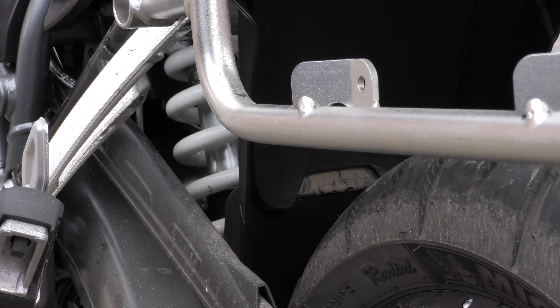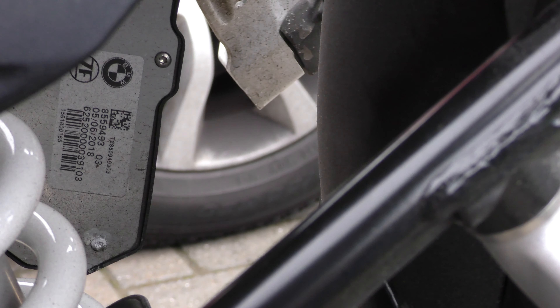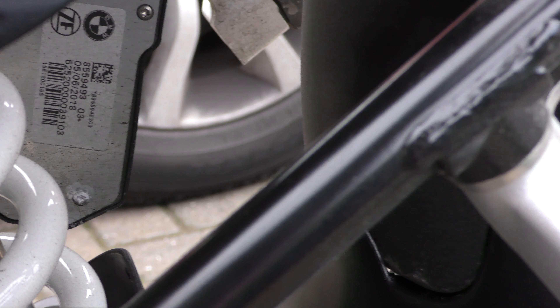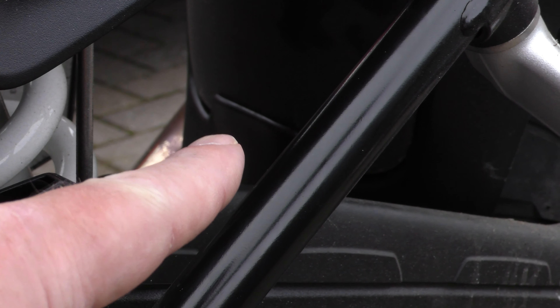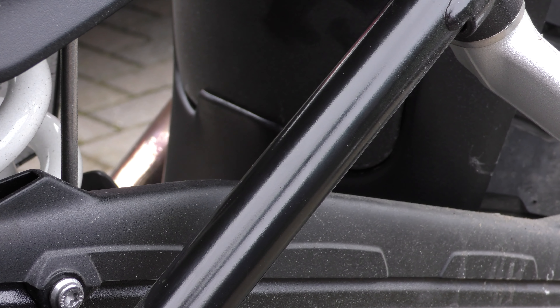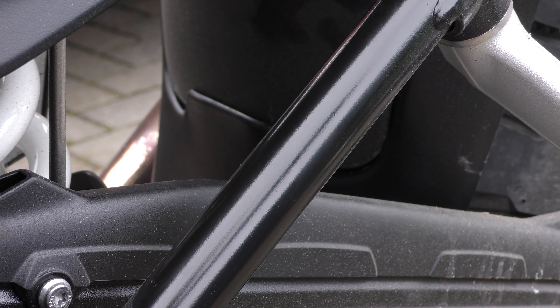I'll try and show you, if I can, how that fits in there. I don't know whether you'll be able to see at all. There you are — just there you can see where the lip fastens into what's already there. It only puts another four inches onto it, it's not much.